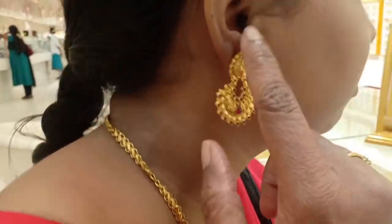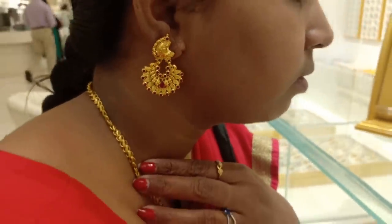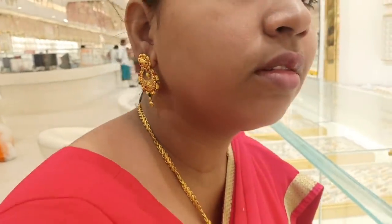This is Chandy belly type earrings. This is about 11 grams with a matte finish.